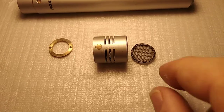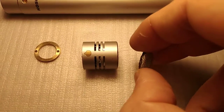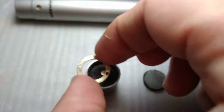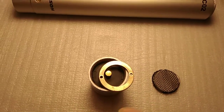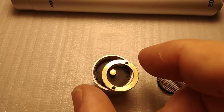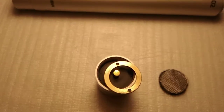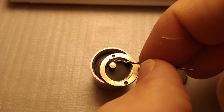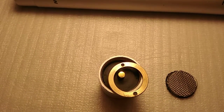I thought that's a problem I can possibly fix, so I decided to disassemble the capsule. The first problem in disassembling was that this ring has two small holes - it should be turned counterclockwise to open the case of the capsule. The holes were too small, so I decided to make them bigger by drilling with a small bit.